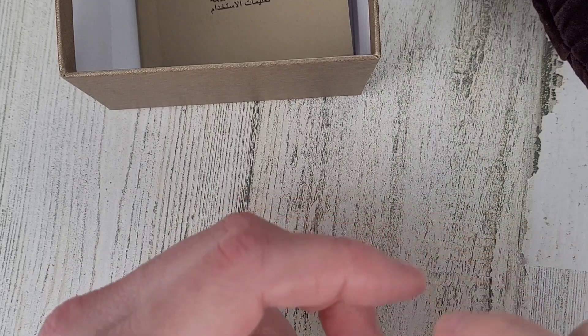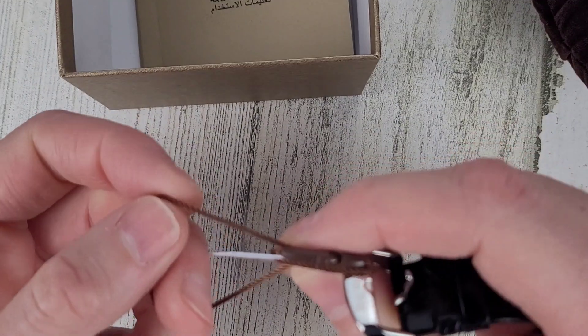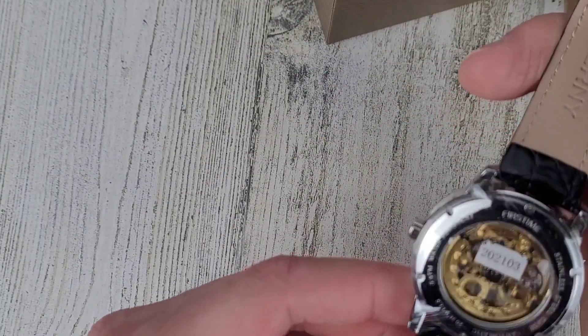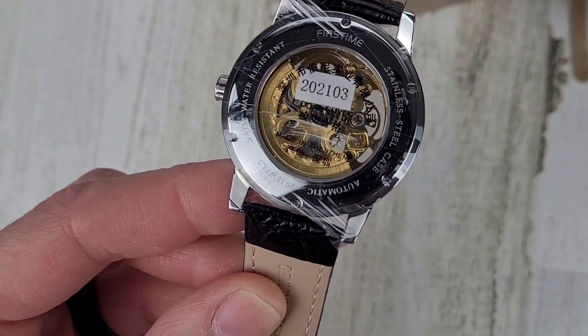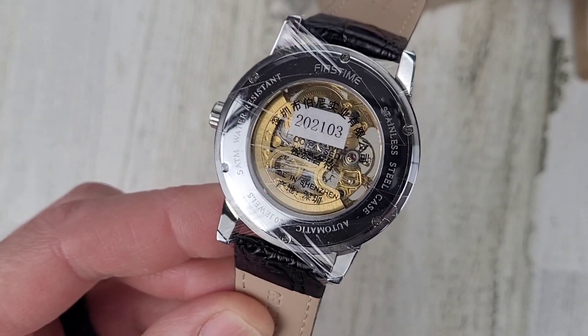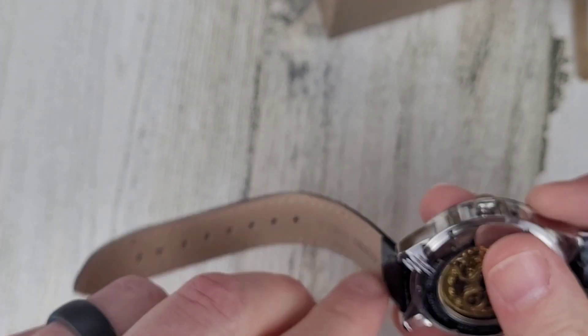Let's get this tag off and the plastic off the dial, we'll get it on wrist. We have an automatic movement in there. Let's peel this plastic off.